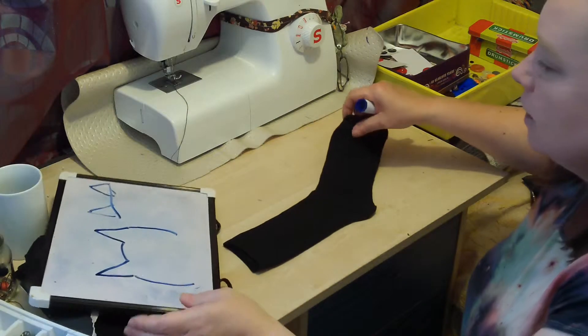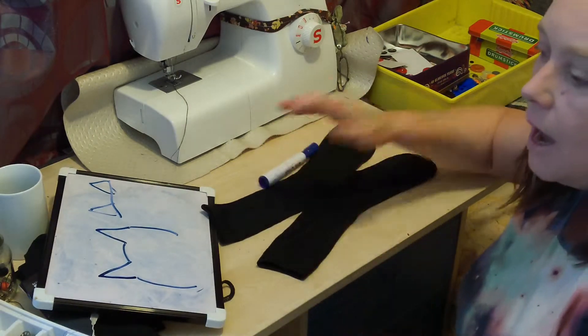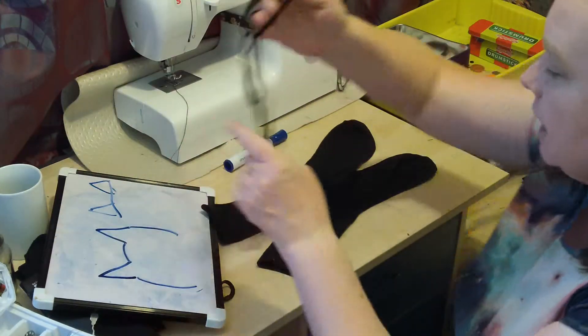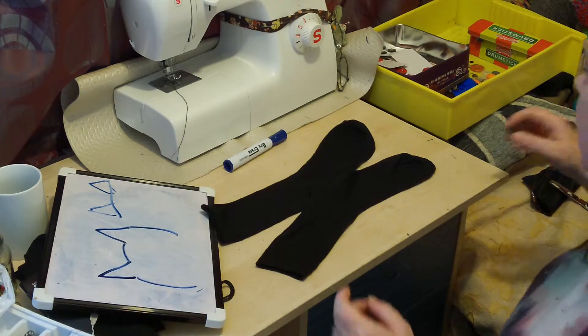So what we need is a pair — two black socks and a little bit of elastic. This is just to make it easy to get on and off. We don't really need that, but if you've got some, then we might need it.